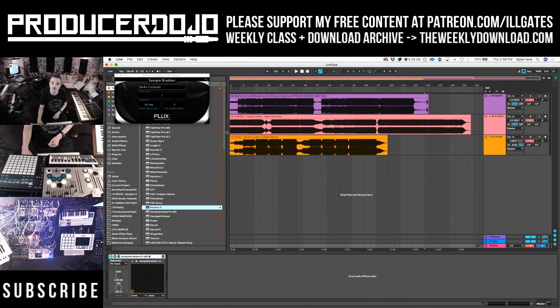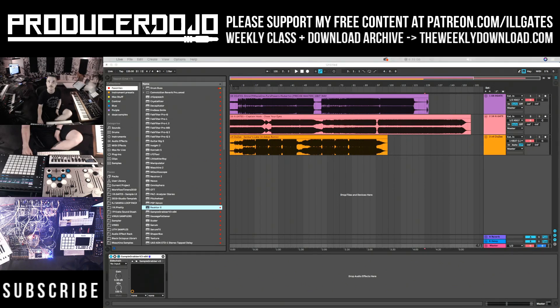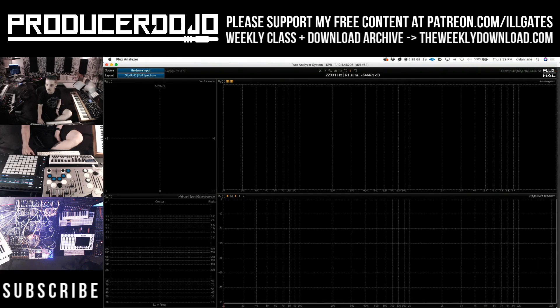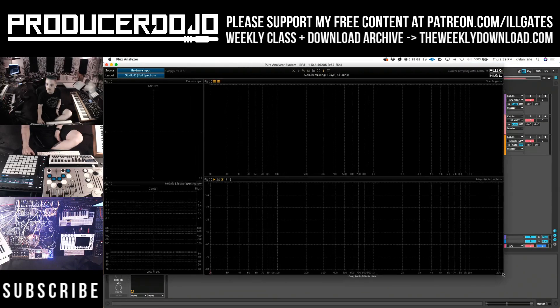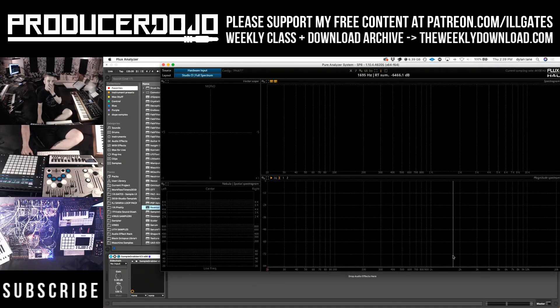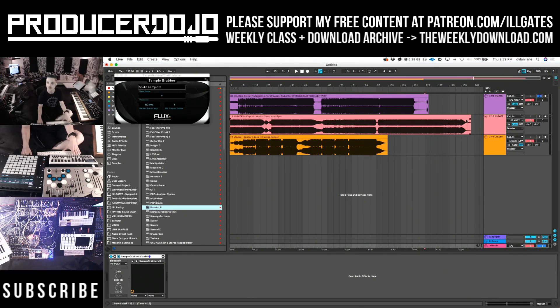Let's talk about the Pure Analyzer. What I've done here is I've gotten three different masters of three of my tracks and they're running through the master. On the master there is the Sample Grabber plugin which is feeding the Pure Analyzer system. The Pure Analyzer system is really cool — there are several different areas and a lot of different parameters that you can manipulate.